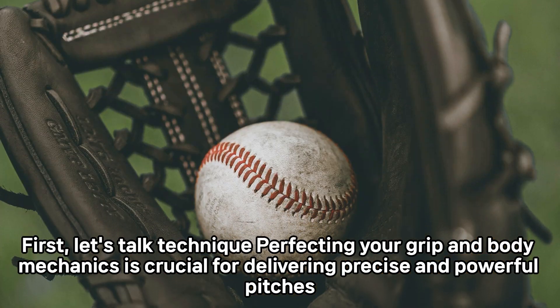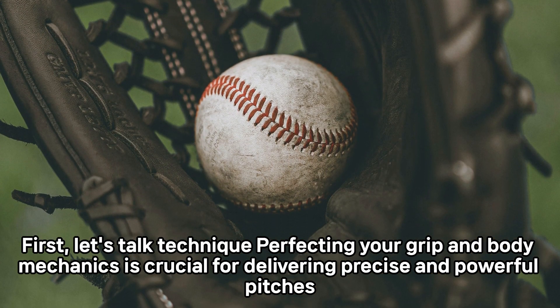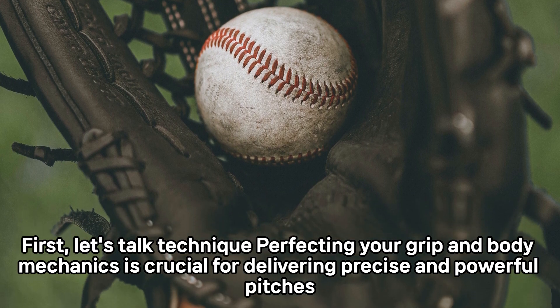First, let's talk technique. Perfecting your grip and body mechanics is crucial for delivering precise and powerful pitches.